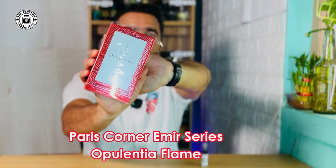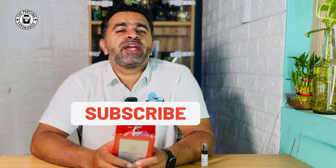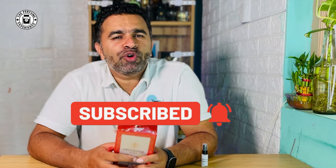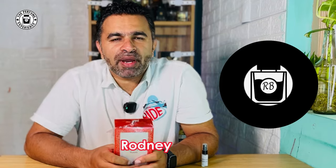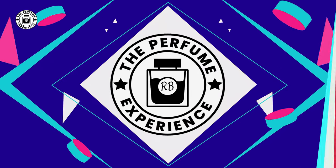Hello there, welcome back to another fragrance review. Today I have a fragrance which is a summer slash barbershop kind of fragrance, and I'm talking about the Opalentia Flame from the house of Paris Corner. It's part of their Emir series and it's an alt of a very popular fragrance. We're going to talk about its scent profile, projection, and whether you should get it. You're watching The Perfume Experience, my name is Rodney.